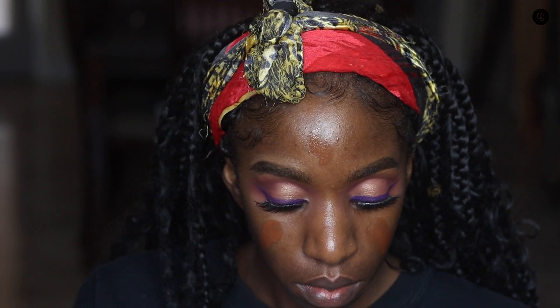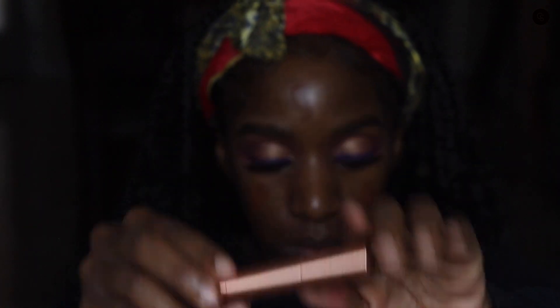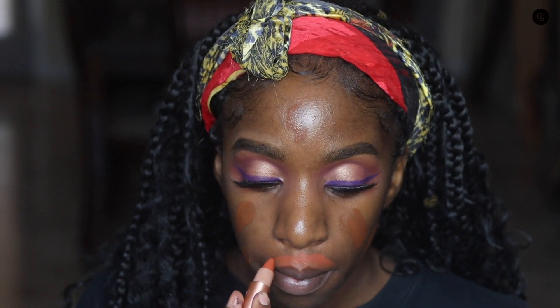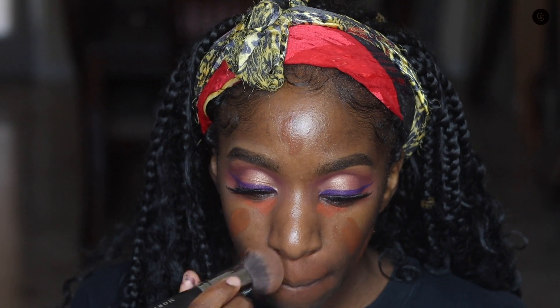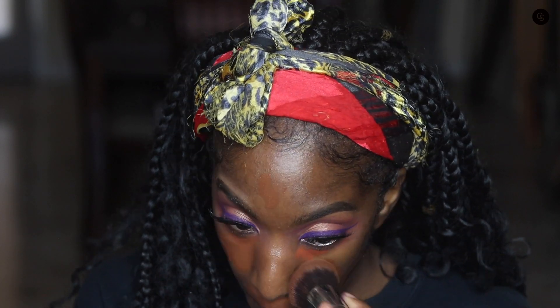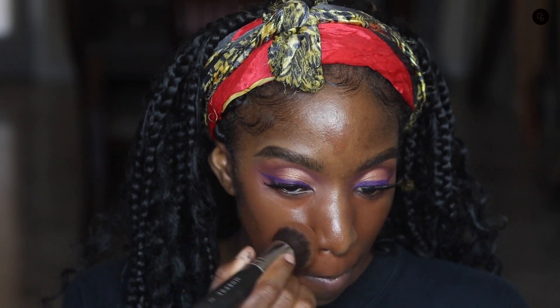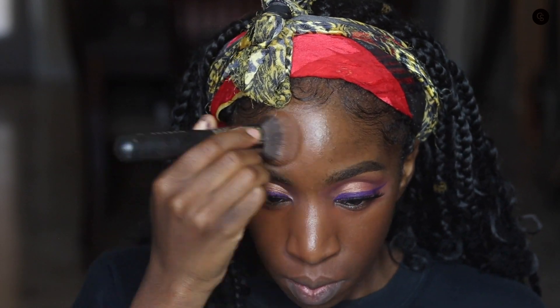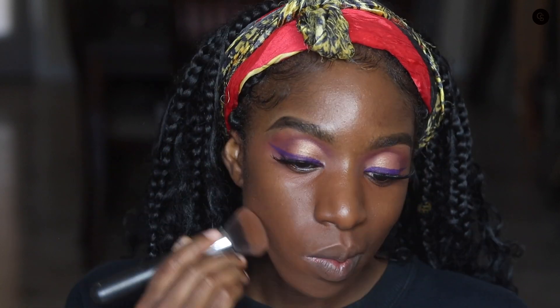I'm going in with the Pat McGrath foundation — I don't have the fancy bottle because I got the sample. Then I realized I wanted to try this tinted color corrector. This is from Live Tinted — the owner Debica is kind of a maven trailblazer in the beauty community, and this is her first product from her brand. I put it under the Pat McGrath foundation to try it out and support her. My shade in the foundation is Deep 32 — I'll put all the information in the description below. The foundation brush is definitely from Morphe.